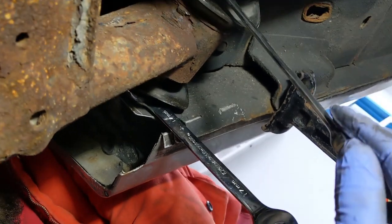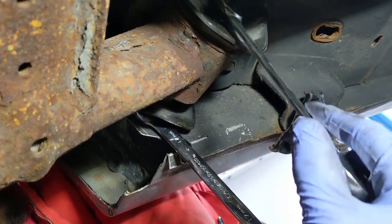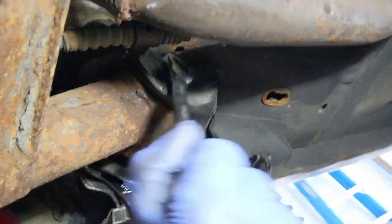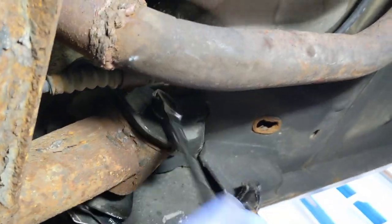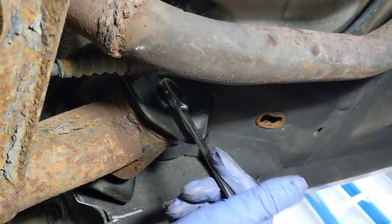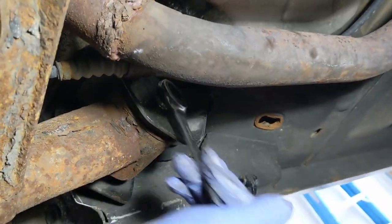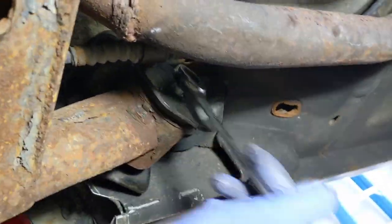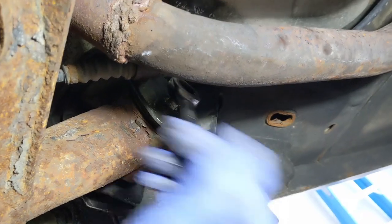We used the ratcheting wrench to get that nut out the rest of the way. Now I'm going to use another one here on the bolt to move this out a bit to create some space so that we can get the nut out. Nut's out and I'm going to keep working this back a bit while I'm here, but I'm not going to take it out so the axle doesn't fall on me.